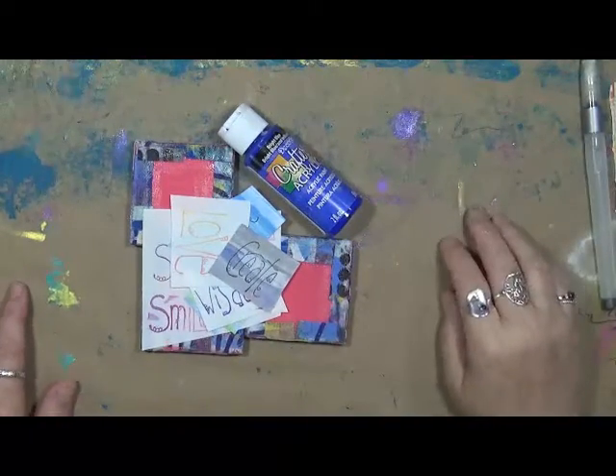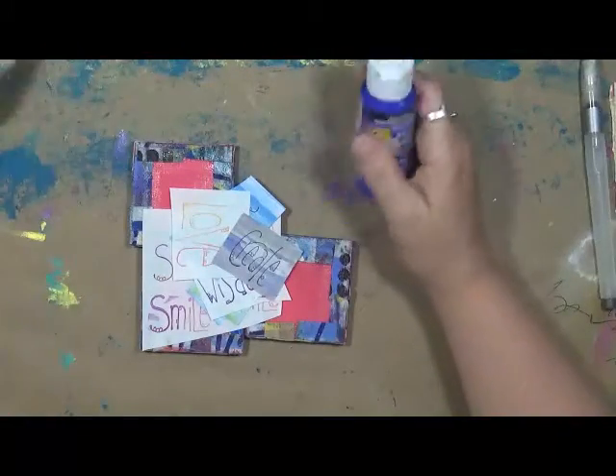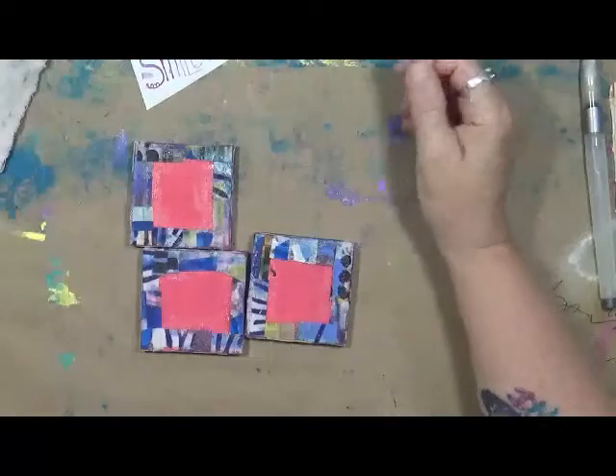Hey guys, Cyndiata here with My Routine Divers. How are we doing today? I'm doing pretty well. Guess what we're going to do today? We are going to play with — this is for Gina Aaron's design team.